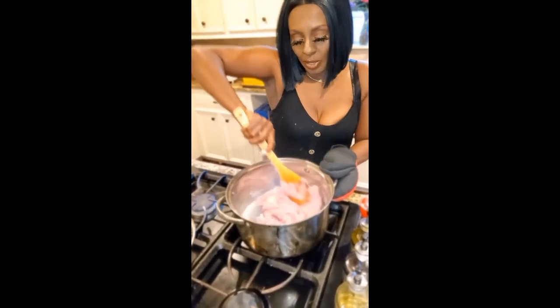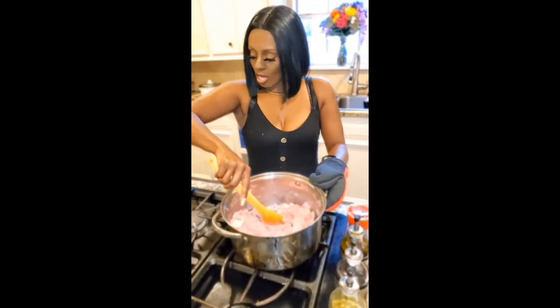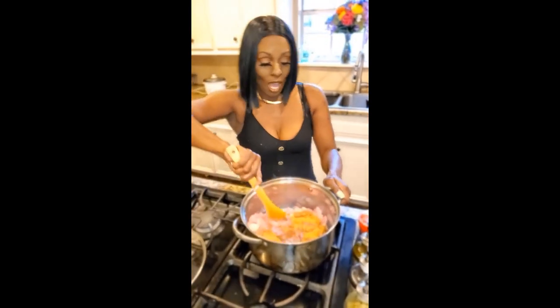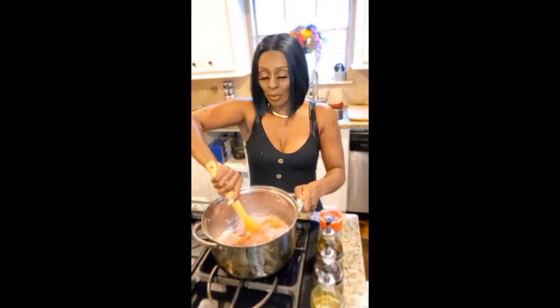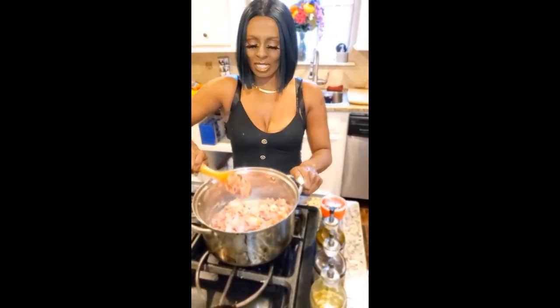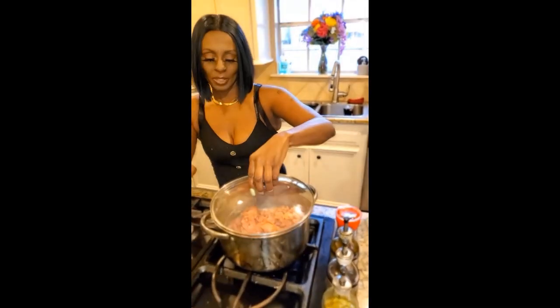I'm going to continue to stir this mixture around. While this is cooking, I am going to add Flavor Dust — a significant amount — and that's only because I like for my food to be seasoned. Not salty, but seasoned, very well. I'm going to mix this in and then I'll come back to this later. I'm going to put the top on this.